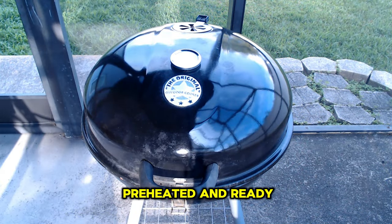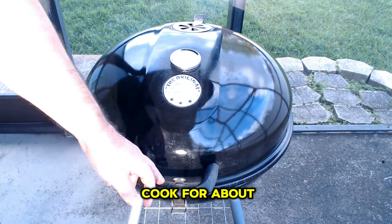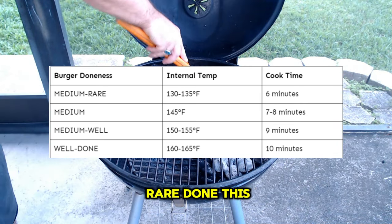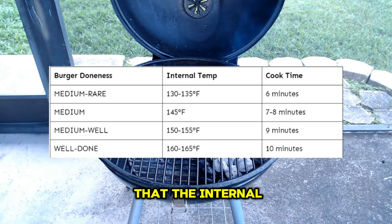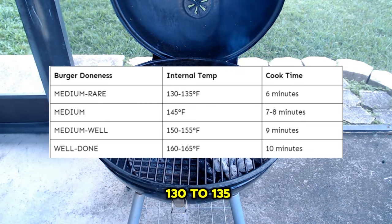With the grill preheated and ready, it's time to start cooking our burgers. Begin by placing the patties over the hot side of the grill and let them cook for about four to five minutes per side for a medium rare doneness level. The internal temperature for medium rare burgers should reach around 130 to 135 degrees Fahrenheit.